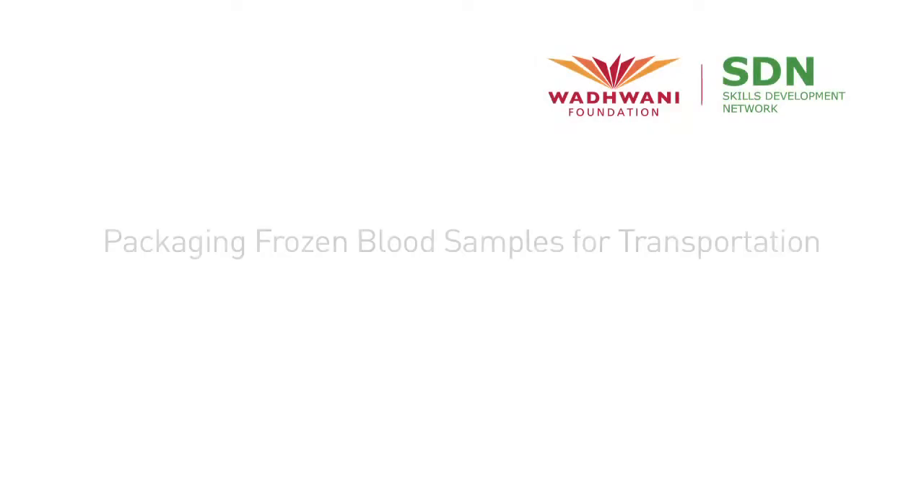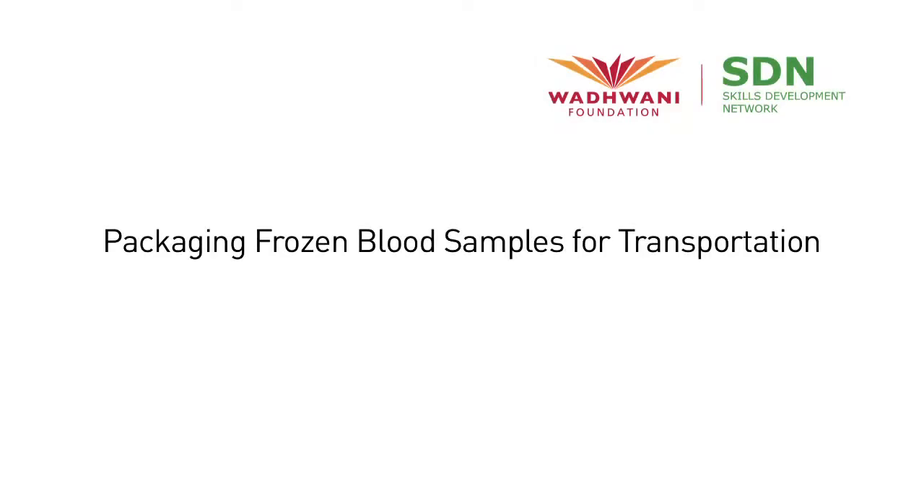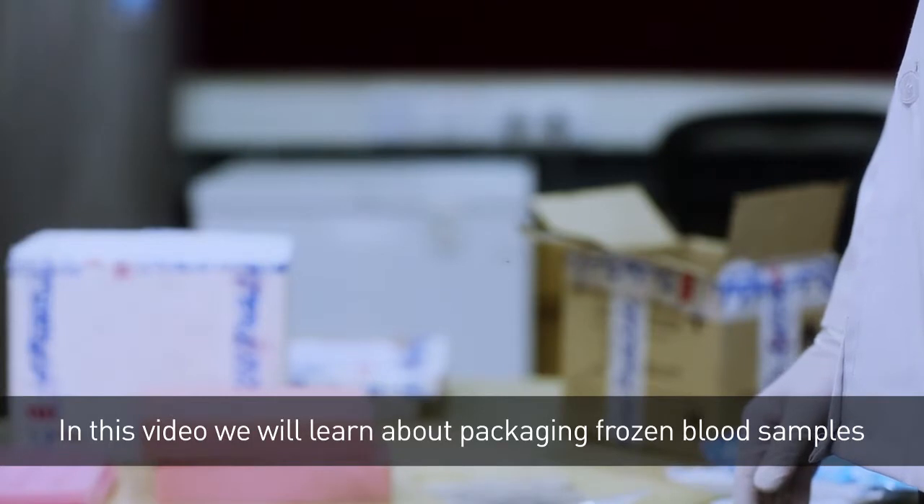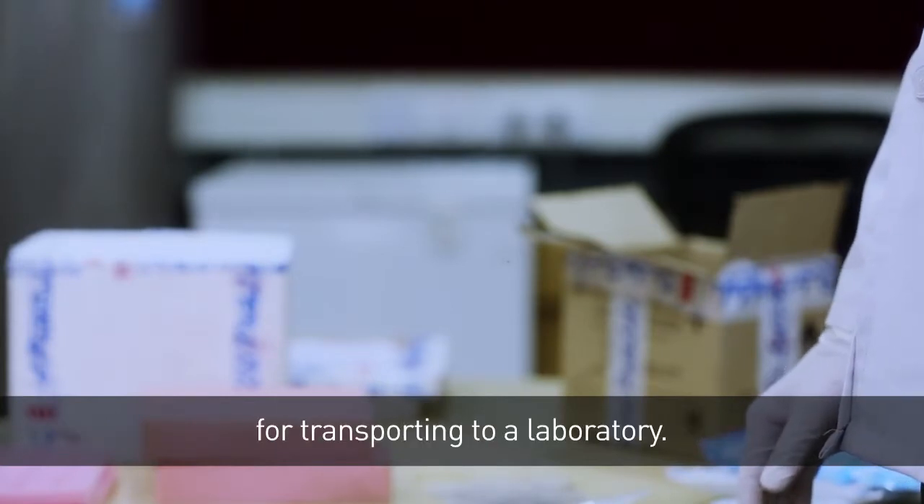Welcome to a video on packaging frozen blood samples for transporting to a laboratory. This video is brought to you by Wadhwani Foundation. In this video, we will learn about packaging frozen blood samples for transporting to a laboratory.